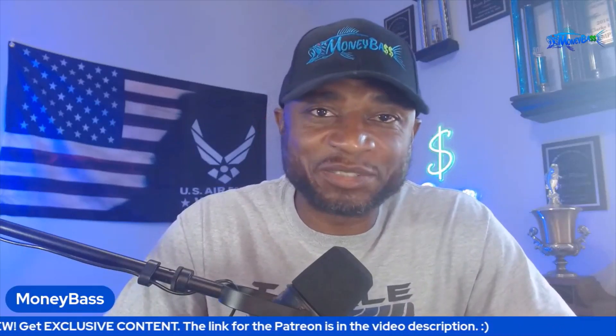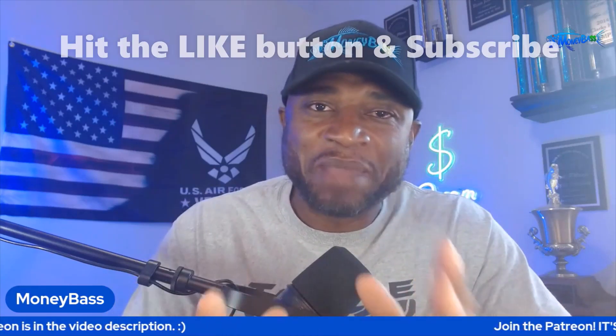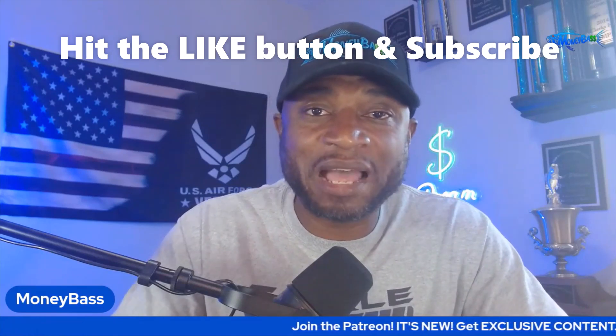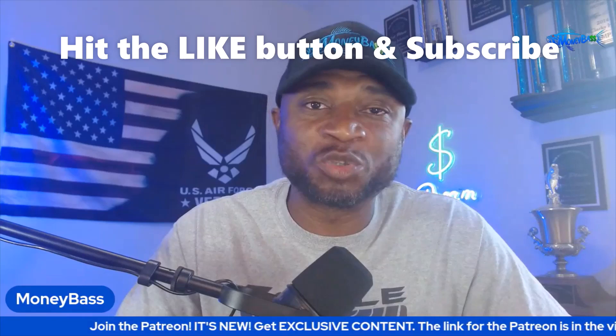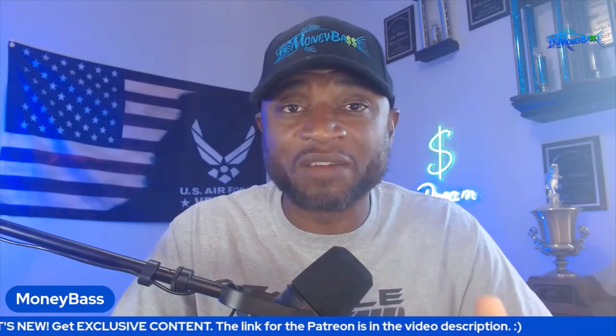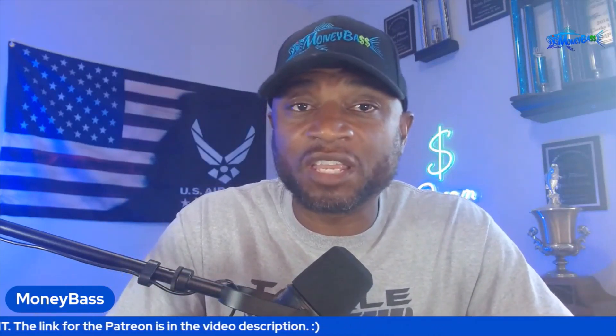What's up, guys? This is Ryan Johnson with MoneyBass.com. All right, back with another one, guys. For everyone that has completed their Mega Live 1.170 update, I hope you were able to join the live stream or at least check out that video. Went over some great information, and this is just going to be an extension of that video.